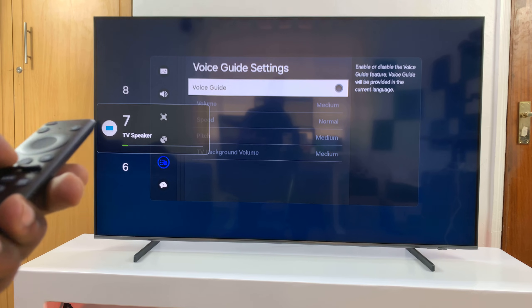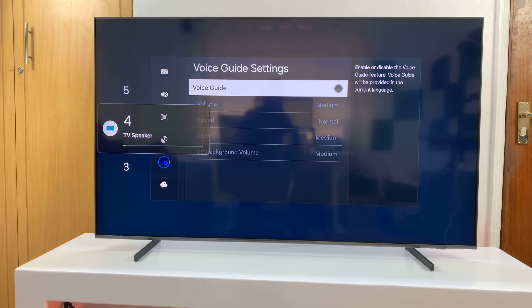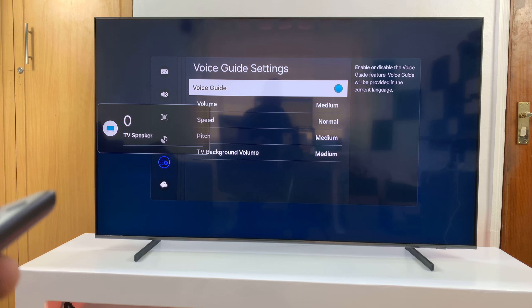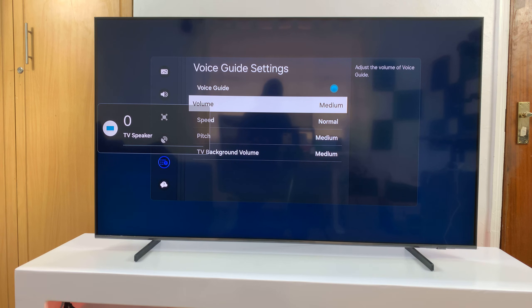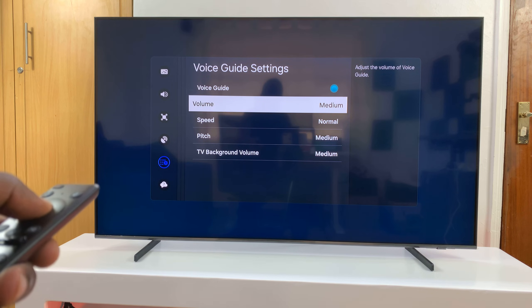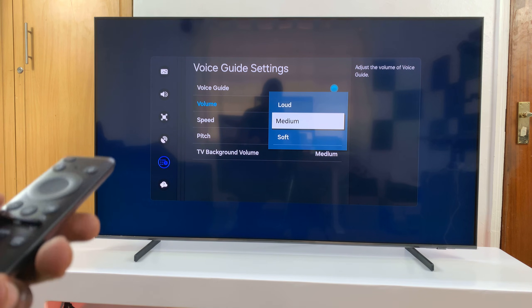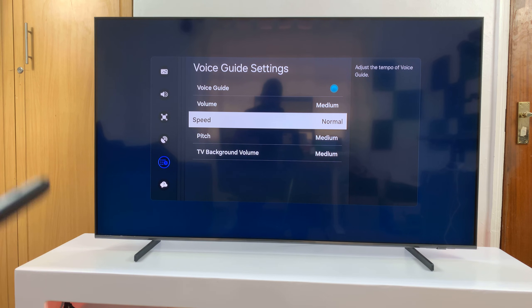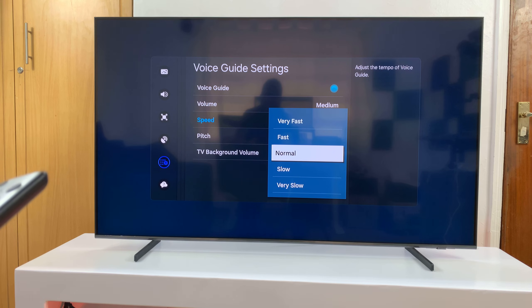So now even if I increase or reduce the volume, I won't hear anything because I've turned Voice Guide off. To turn it back on, select it again. With Voice Guide on, you can adjust the volume of the Voice Guide independently of the TV volume — you can choose either loud, medium, or soft. You can also change the speed at which the Voice Guide talks.